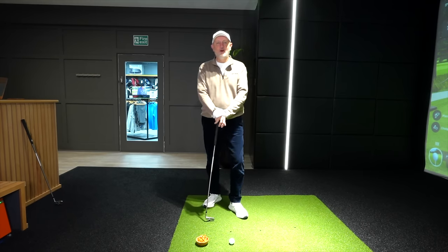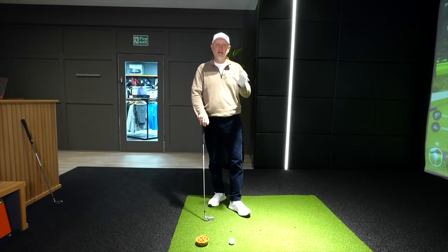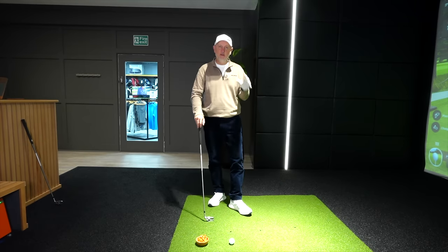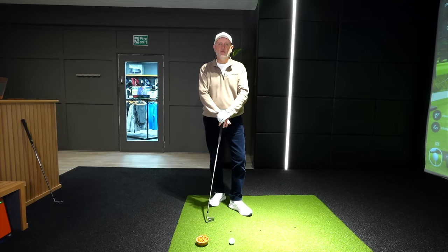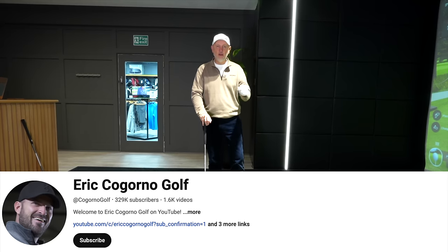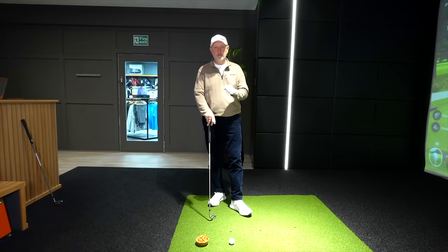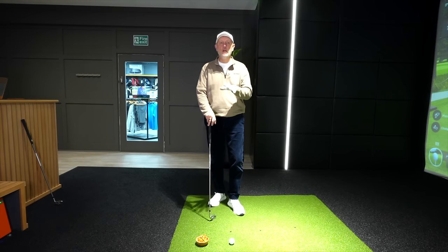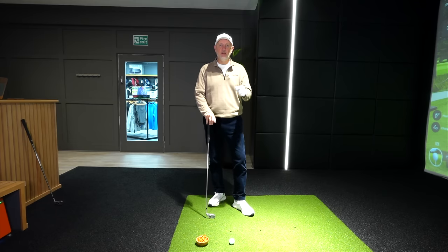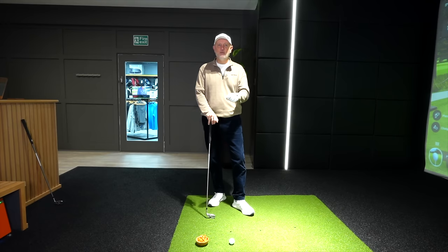Welcome back to another episode of Testing the Tips. As a brief reminder, I'm an average golfer testing tips from leading golf YouTube tuition videos. This one comes from a gentleman by the name of Eric Cogorno — a fantastic channel with great tips. I featured this one previously a couple of years back and want to revisit it because it's something I've noticed affecting my own game.